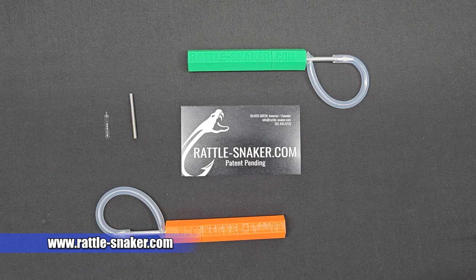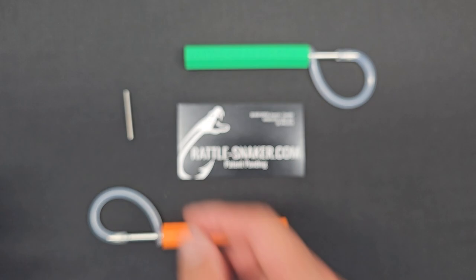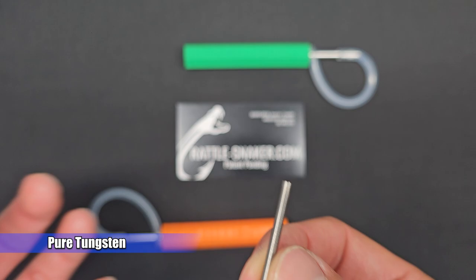Hey Anglers! Today I'm going to show you a really cool tool that landed on my table — the Rattlesnaker. This tool allows you to insert glass rattles and different size tungsten rods for weight.